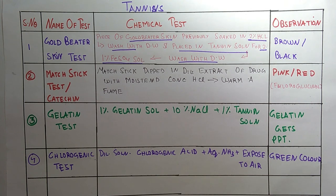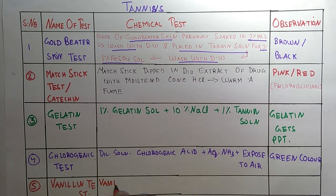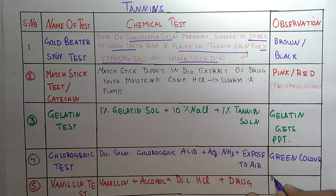The fifth and last test is the Vanillin Test. In this test, we take vanillin plus alcohol, plus dilute SCL, plus the drug. The observation is that we get a pink or red color, due to the formation of fluoroglucinol.